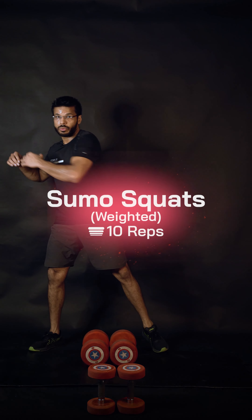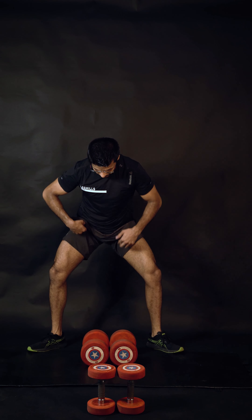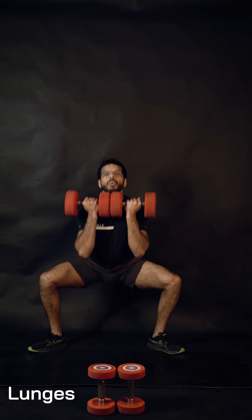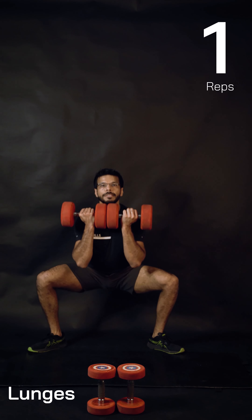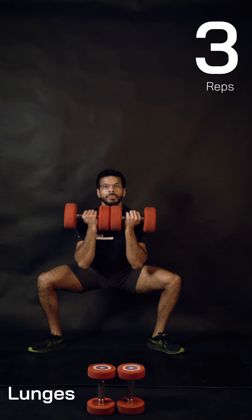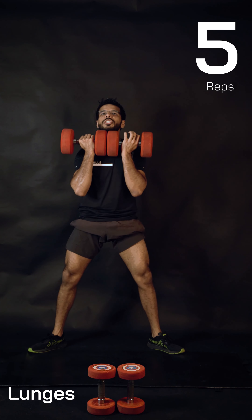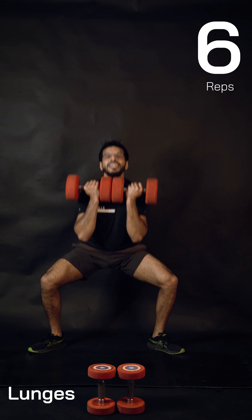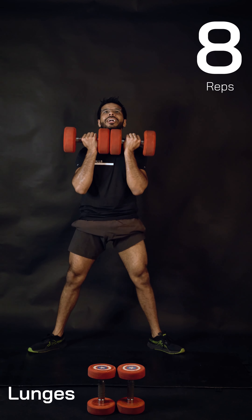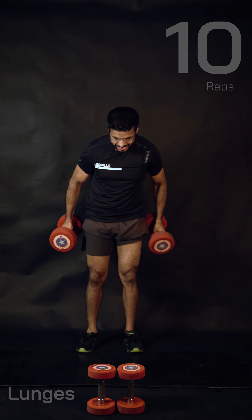Last round: sumo squats, targeting your adductors as well. Pick up the weights — range of motion is completely up to you. Do not go too deep if you don't want to. If you're a beginner or just starting exercise, no need to go too deep — just keep your knees to 90 degrees, that's enough. Give me three, two, one more — this is it!